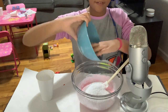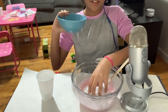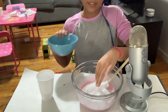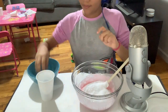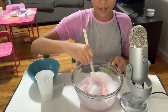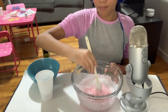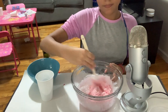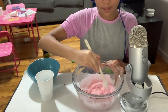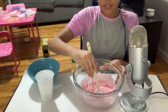It's a lot of snow. Oh, it's so fluffy. I'm going to mix it in. Mix and mix and mix. I think the snow goes well with the beautiful pink slime that you guys chose.